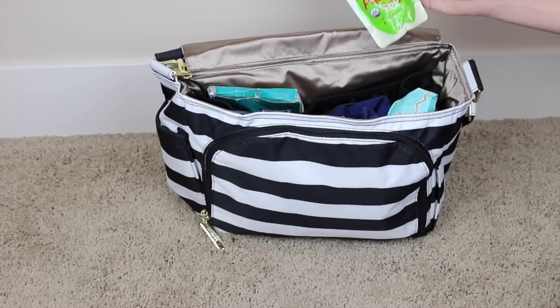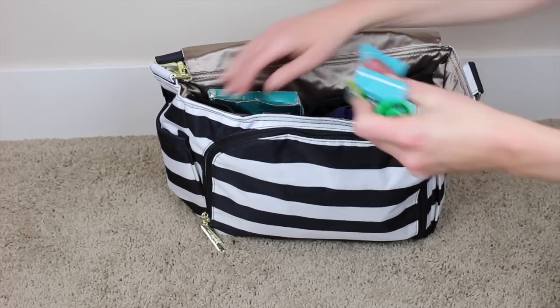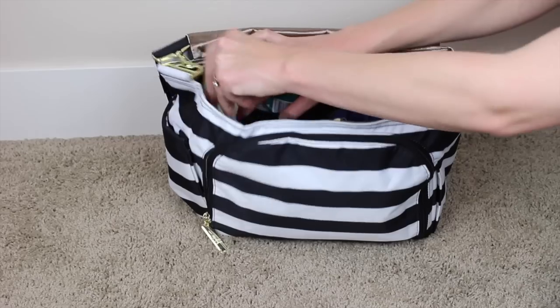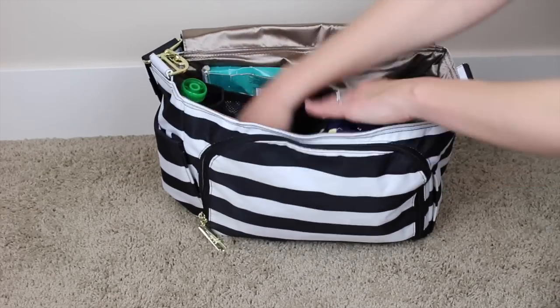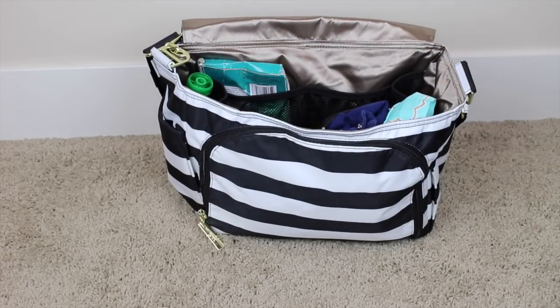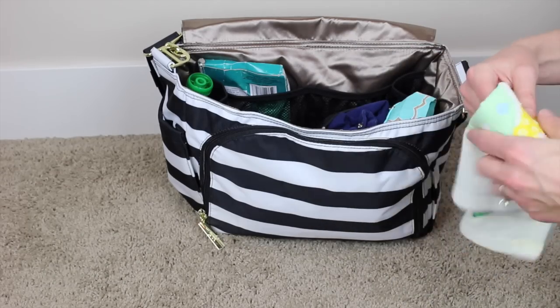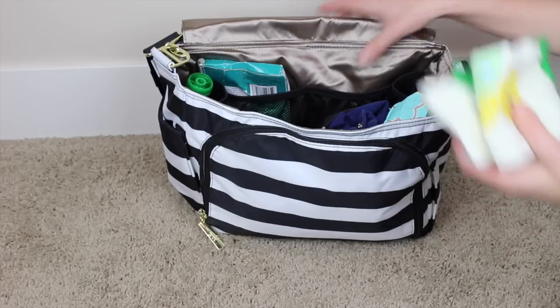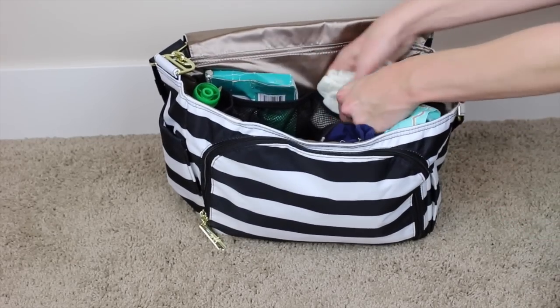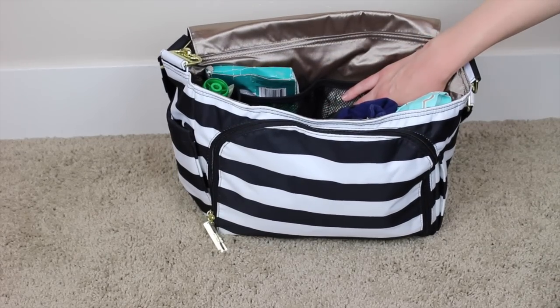I have a couple of snacks for my older kids — just a granola bar and an applesauce. I'll leave those in this corner side pocket here. I don't really put a bib on my son a lot, and I'm not really sure why I carry a bib, but I do — because it's one of those things that when I want it and I don't have it, I'll be upset.